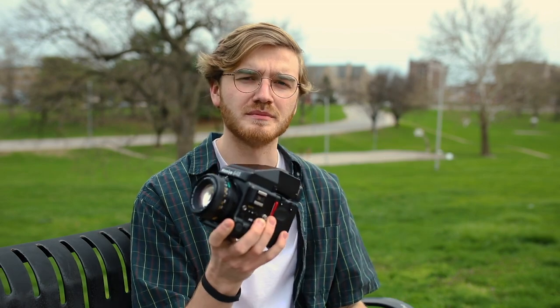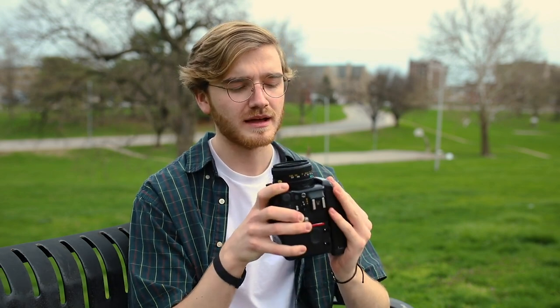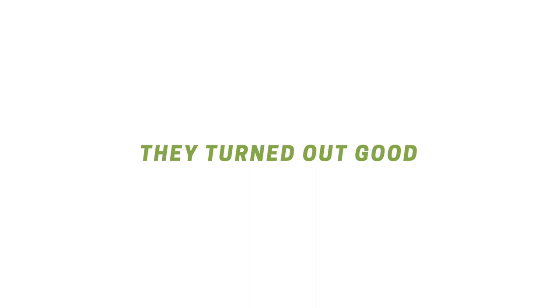This is the Mamiya 645. It shoots 645. I checked this out from my school's media center right before this whole coronavirus pandemic hit, so it's going to be mine for the next month until school opens up. Yesterday I shot through a roll of Portra 400, the classic film. I don't know how the images turned out. I usually develop at school, but my school is shut down and all the labs in my area are shut down. So things are on standby. I'm actually filming this in March — I don't know when this is going up.